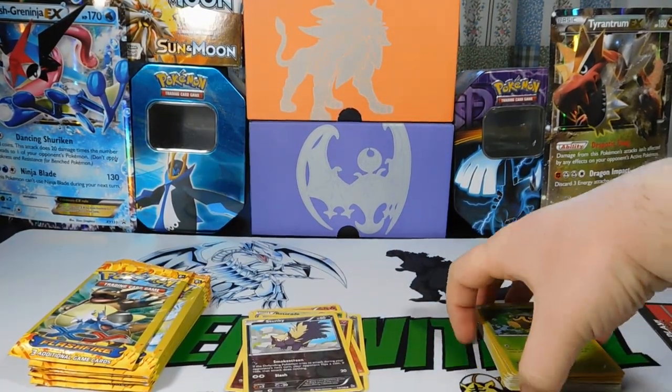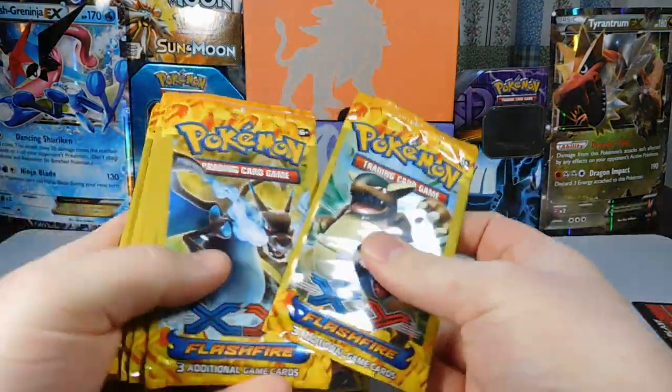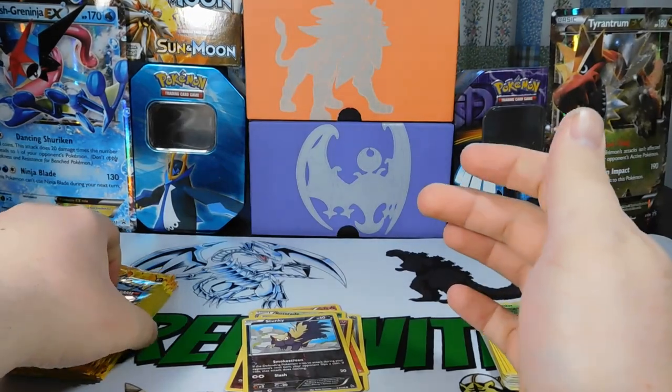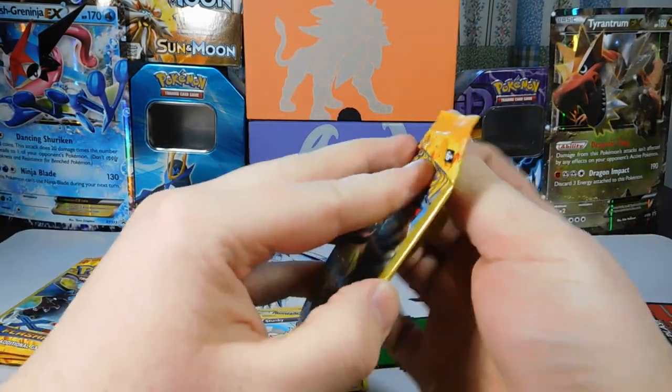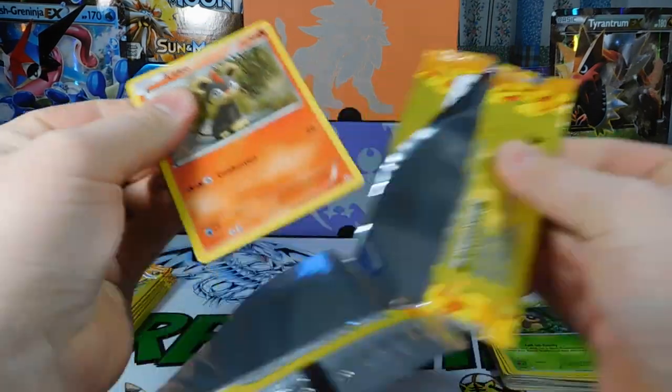So we're getting reverses. Only one holo so far and we're pretty much halfway — counting: we are halfway at ten packs. Can we get an EX? Not asking for too much to pull that Charizard. We will see.